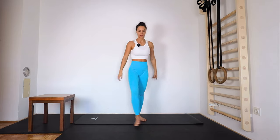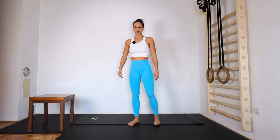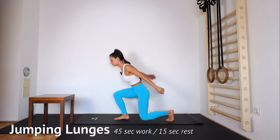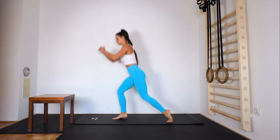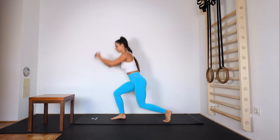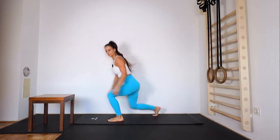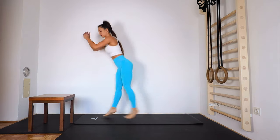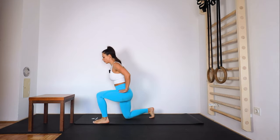Next we're gonna do lunges. You can do jumping lunges, or when you're too tired just step forward. Ready and go — down, switch. Breathe. You can just continue with normal lunges stepping forward.